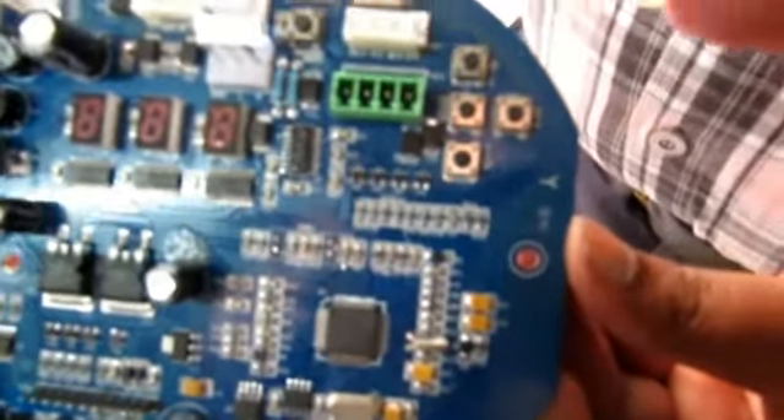You can also connect an external access control system from any other vendor and connect it to this PCB using four wires. In this PCB you can see there are four connections.